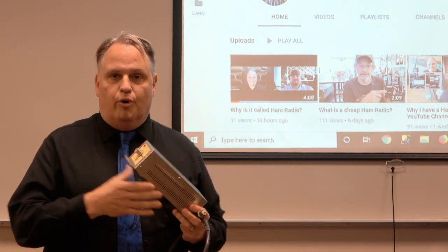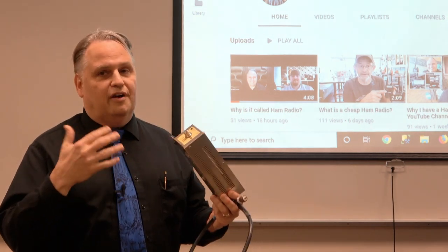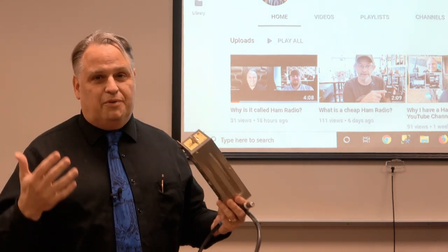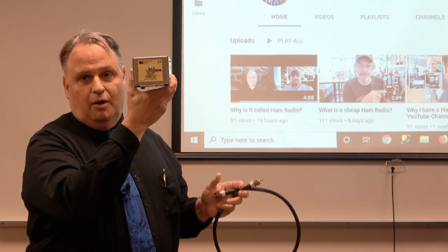The key thing is we want to test out our transceiver. We want to be able to key the mic up, and it's really not good to key it up with nothing connected. And it could actually, if it's connected to something that has a high SWR — which means reflected power — it could damage our radio. So how do we do that? A dummy load.